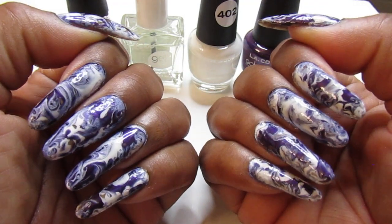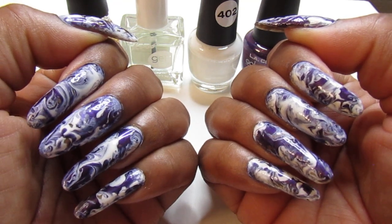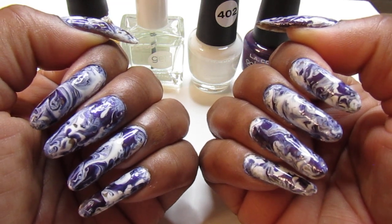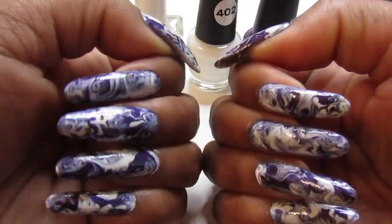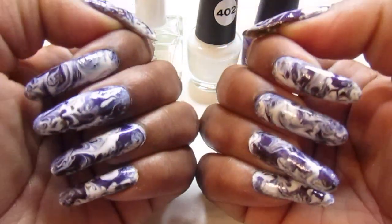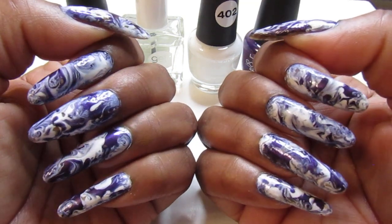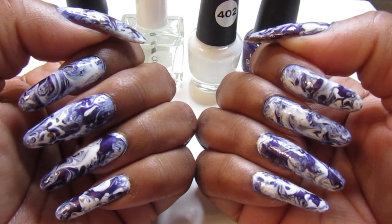Not the LA Color Gel Polish — you have two of them out there and they're different. The LA Color Craze comes from the Dollar Tree, and the LA Color Gel Polish you can pick up at Walmart. And you can pick it up at Five Below too, and Family Dollar and Dollar General.